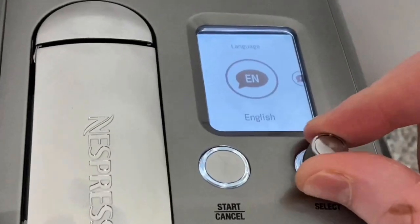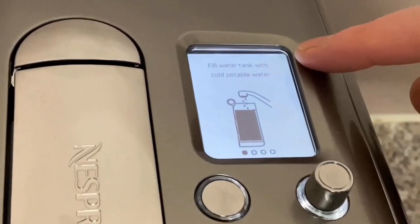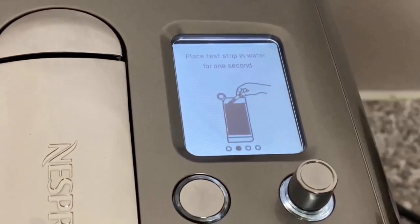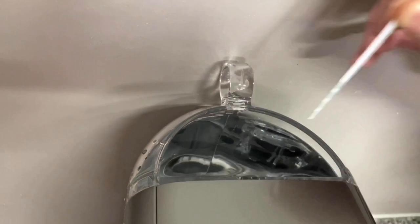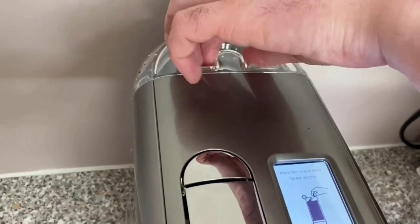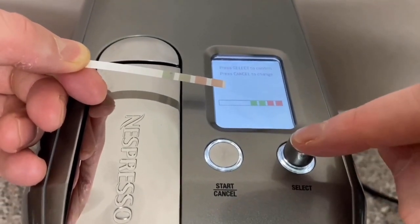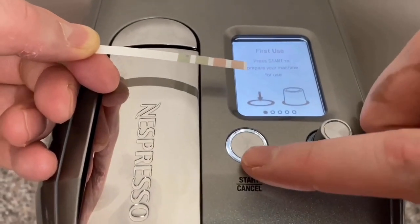Time to choose your language: English, French, or Spanish. I've chosen English. The first thing it asks is to fill the water tank with cold potable water. The second step is to place a test strip in the water for one second — this tests the water hardness level and the machine uses that data to tell you when to descale for efficient running. My level is the middle one, so I've selected that.